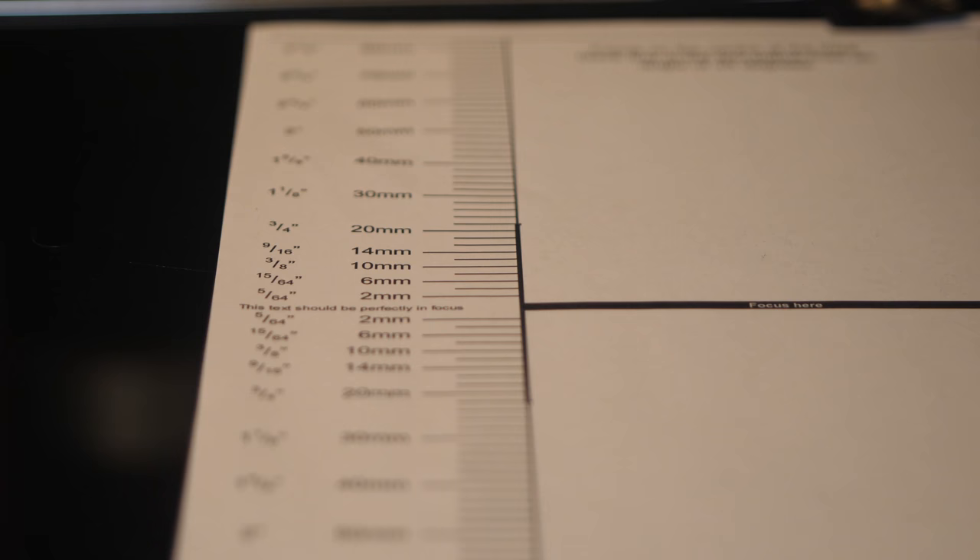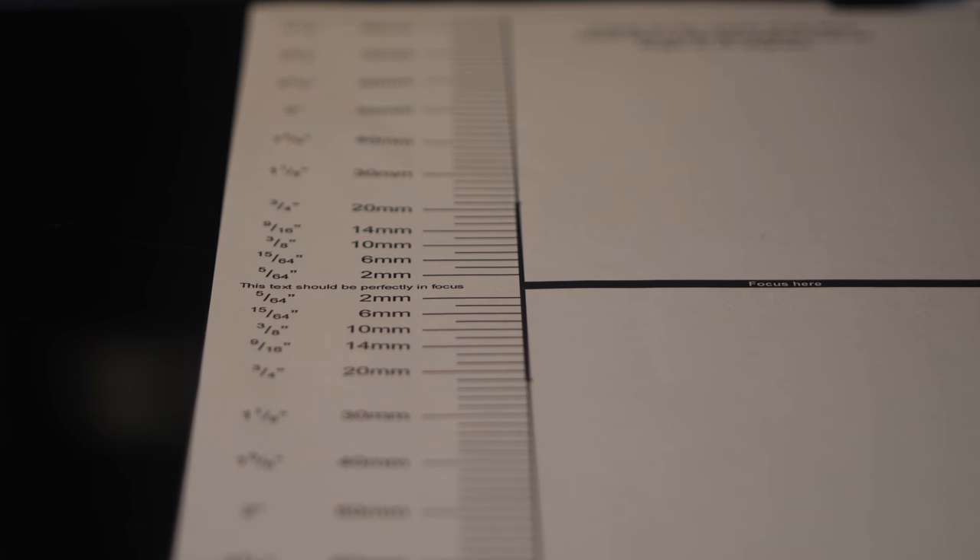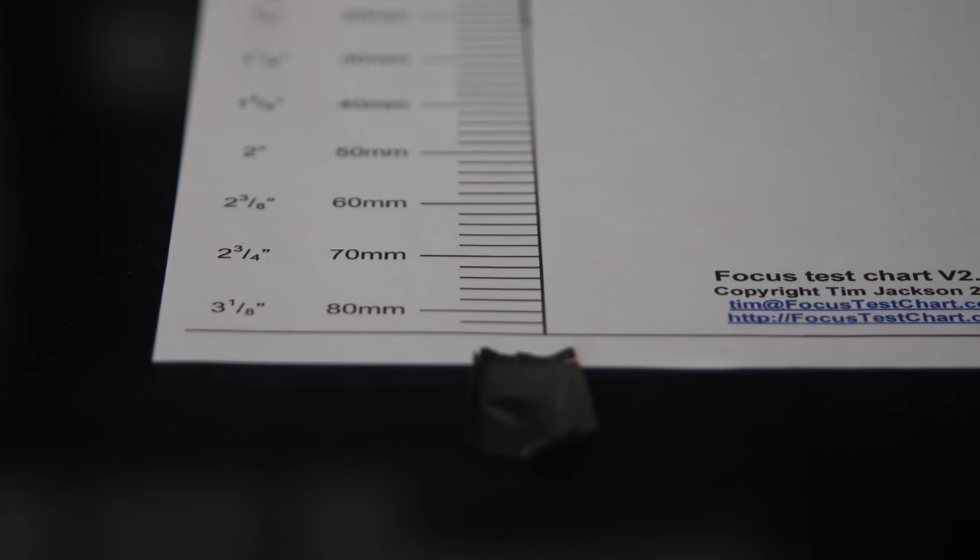180-degree shutter — there you go, straight away the 180-degree shutter changes things. The sample rate is dictated by the shutter angle. Comparing 180 to 120 — wow, what a difference. Now 4K 24p at 180-degree shutter. Let's now change our shutter angle to 90 degrees.